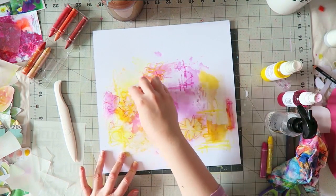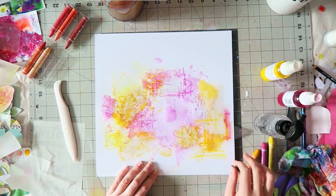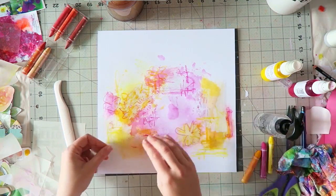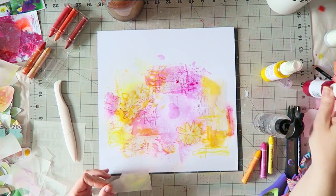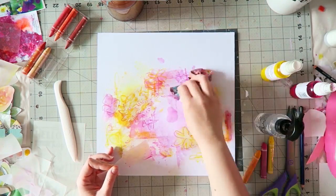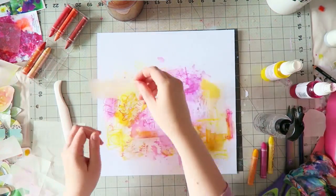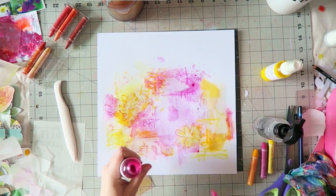Once I got some color down, I decided to add some scribbles. I love how that looked — it's so playful and fun. I highly recommend trying it. I ended up using a photo of my baby girl on a swing, so it fit the playful child theme really well.